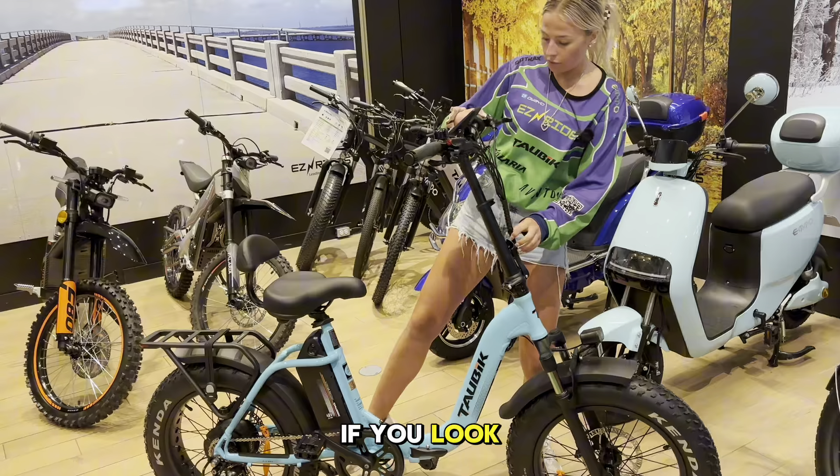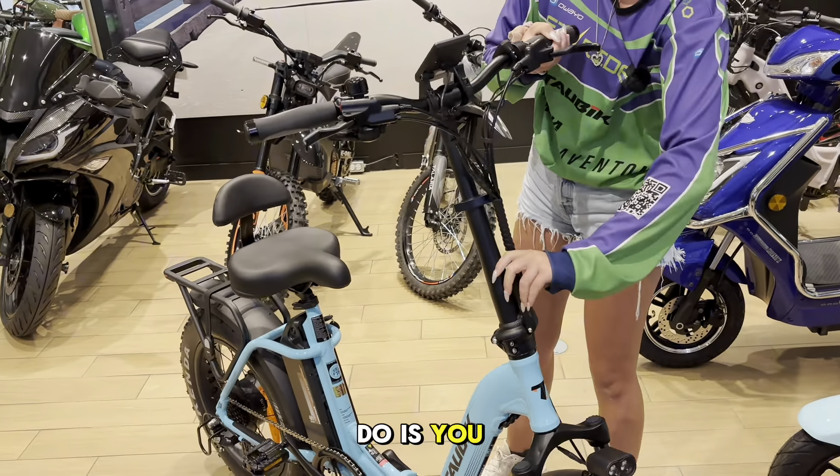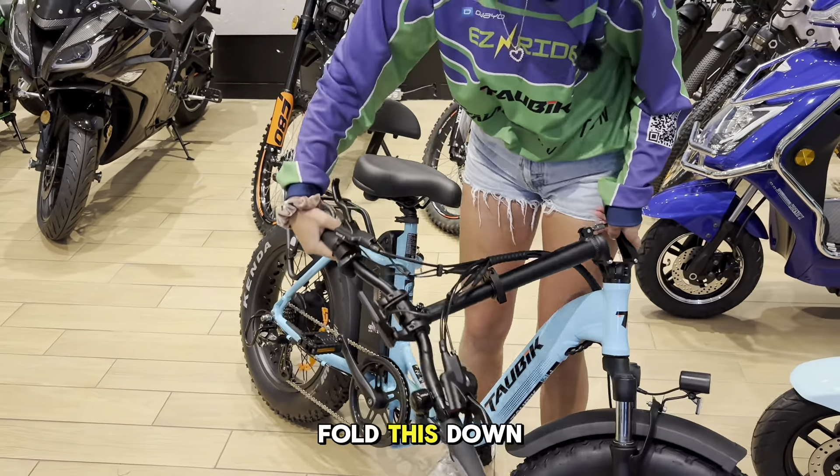So over here, if you look, we've got a clip at the front. What you do is you just lift up this little notch, open it up, and fold this down.